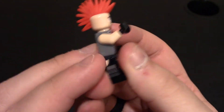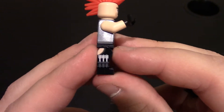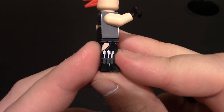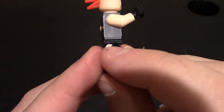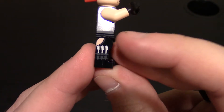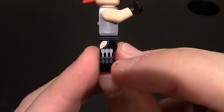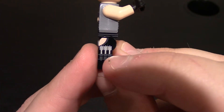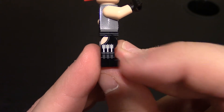Coming over to the right side — same thing: flesh tone arms, gloves on the hands, nothing on the side of the body, and that waist printing for the band. Coming down further, you can see the cut for the flesh showing. He actually has some arrows or crossbow bolts on his right leg side, holstered or sheathed there. There looks to be a little strap going across, and then you have the boot line underneath that.